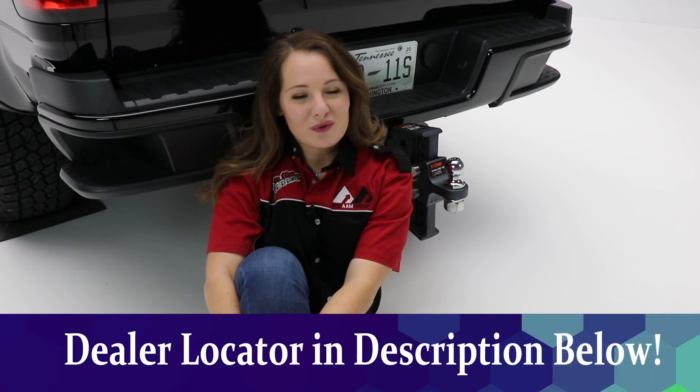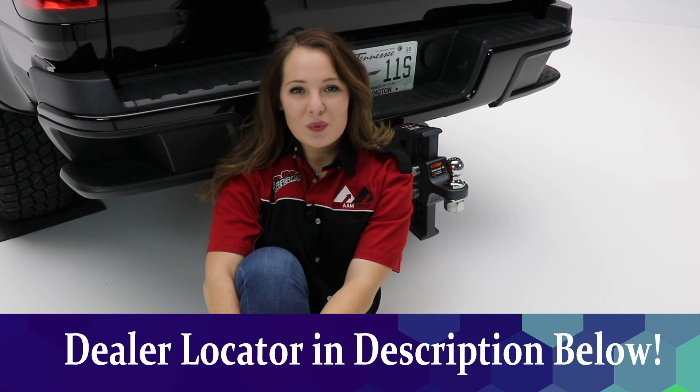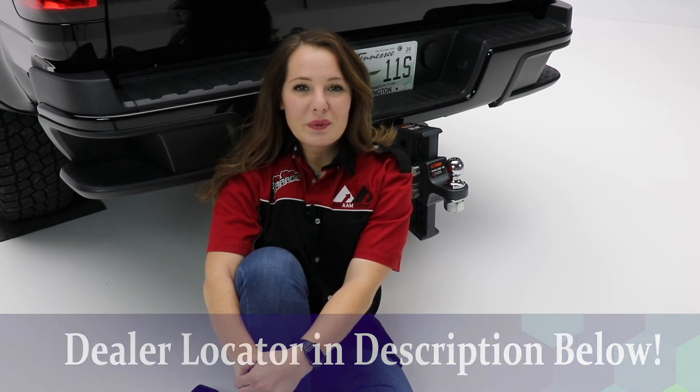Thanks so much for watching our video. Today we took a look at the Rebellion XD ball mount from Curt. If you have any questions or comments, be sure to leave those below. Also check out the description below for product information and numbers, as well as a link to our dealer locator where you can find a dealer near you who would be more than happy to help you with the purchase of this product. If you liked the video, be sure to give us a thumbs up and don't forget to subscribe so you never miss when we post new videos. Thanks so much for watching — this has been Performance Corner in the Garage.